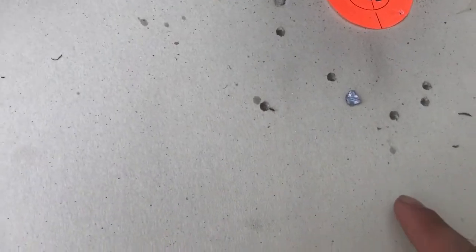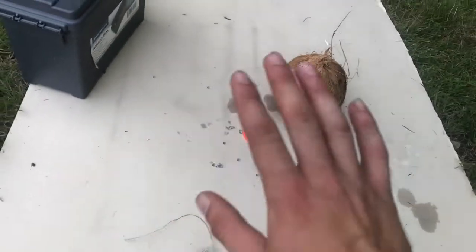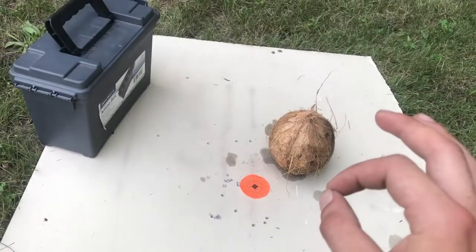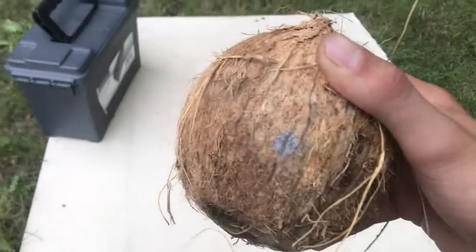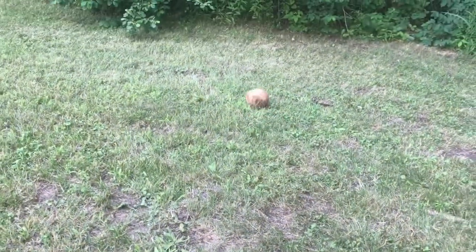Before I show you the coconut — this is part of the pellet, all flattened out, and the other part is stuck in some drywall down here. What do you think happened? Do you think it totally put a hole in it, or it didn't? If you really think about it you'll know the answer. But right here — a little gray dot. That is it. That is all. I'm extremely disappointed with that, but hey, that's why you make the videos — you don't know until you try.